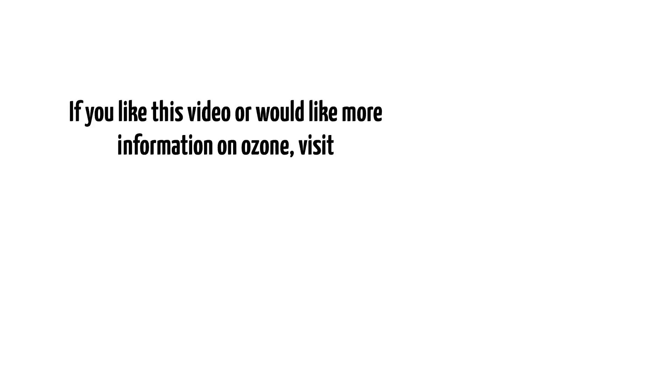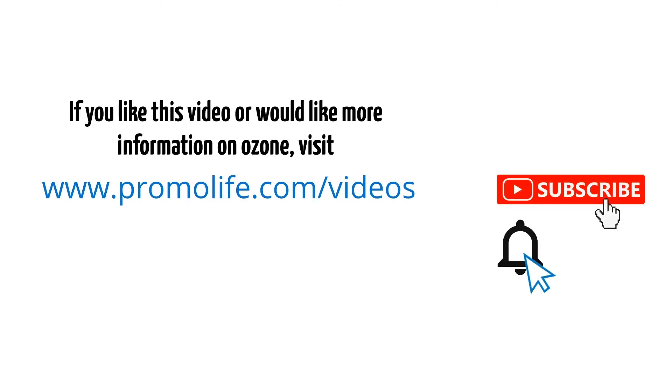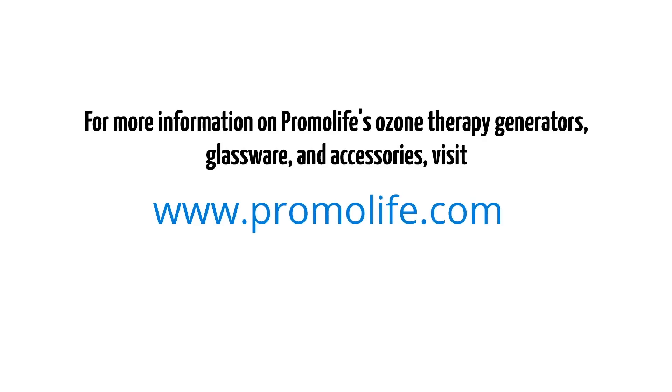If you liked this video or would like more information on ozone, visit our videos page or our YouTube channel. Subscribe to our channel and click the notification bell to be informed when we upload new videos. For more information on Promolife's ozone therapy generators, glassware, and accessories, visit www.promolife.com.